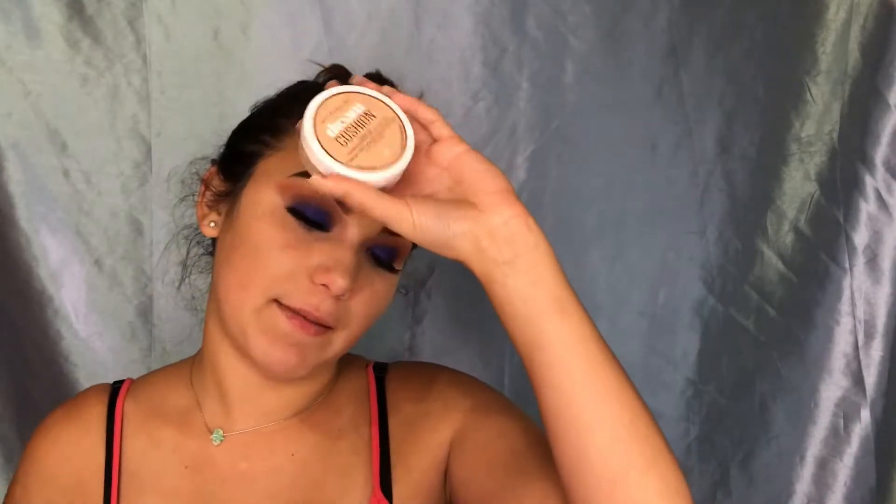Now we're gonna go ahead with foundation. Marc Jacobs Remarkable in the shade Beige Light, and we're gonna be mixing that with my Dream Cushion from Maybelline in shade 40.